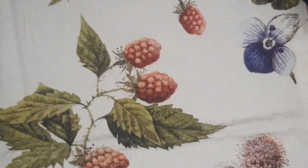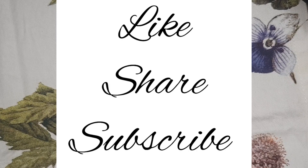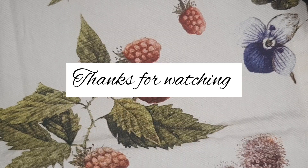If you like this video, give it a thumbs up and share it with your friends. Also subscribe to Bell Lifestyle. Thank you! Bye bye!